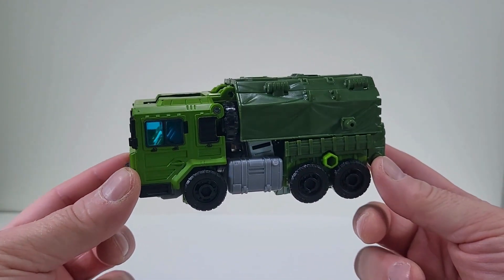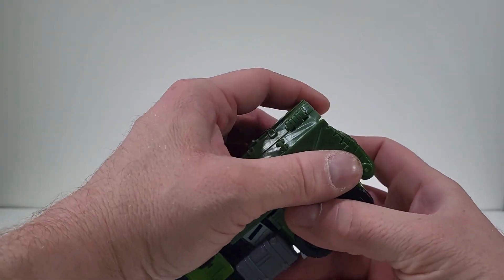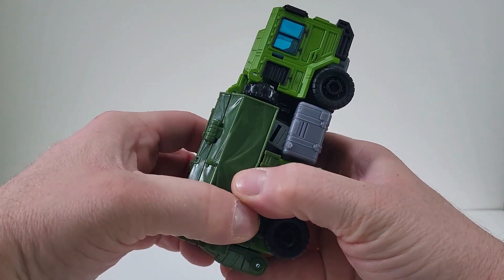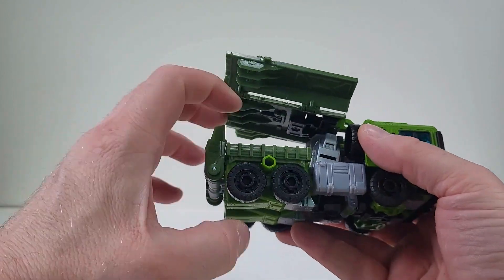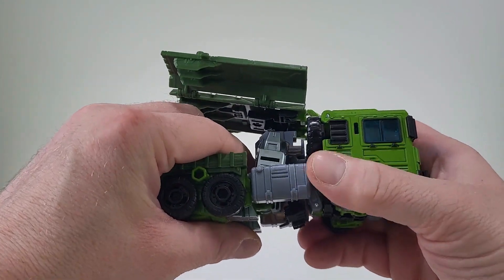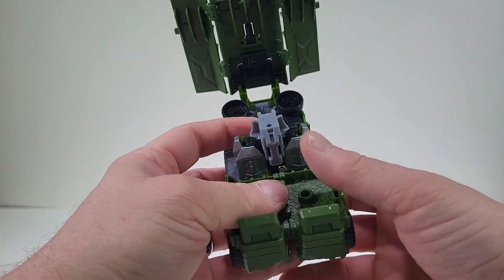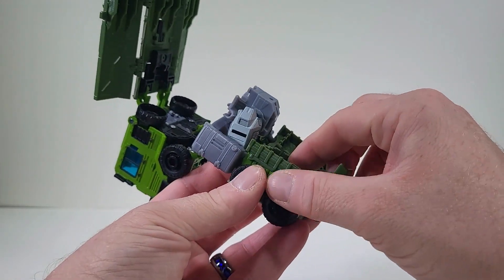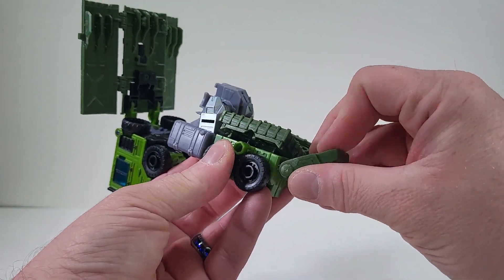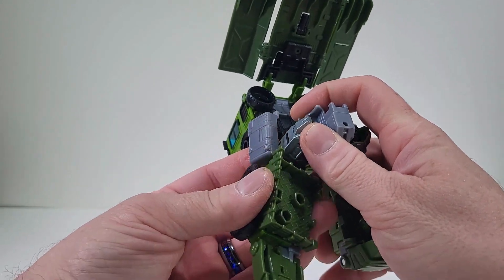To transform Bulkhead back into his robot mode, we actually want to come here to the canopy — we just want to open that up. We actually want to bring that out. Extend everything out. And let's spread away from the feet. So what we can do is open this up, so we can get that out of the way.